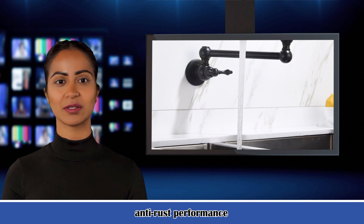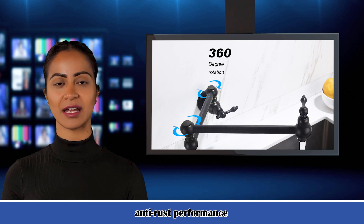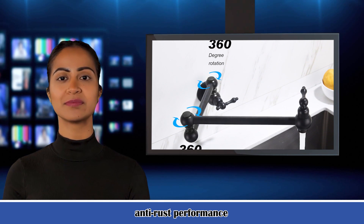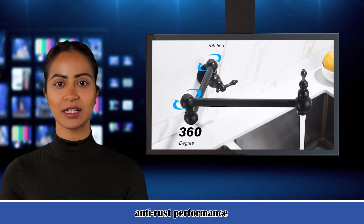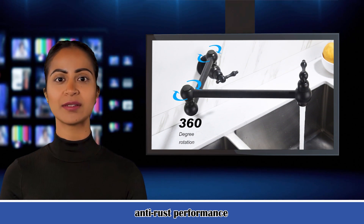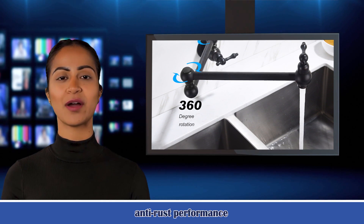Net weight: 3.19 pounds. Gross weight: 3.19 pounds. Installation method: wall mounted. Item package quantity: 1. Number of holes: 1. Number of handles: 2. Handle material: metal. Batteries included: no. Batteries required: no.